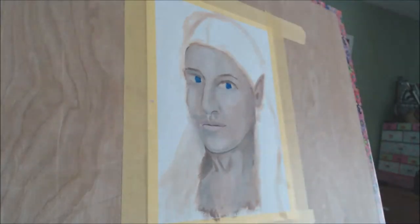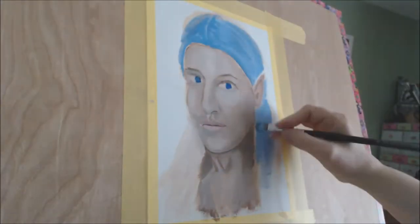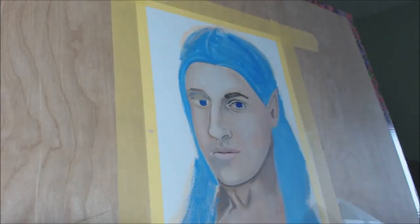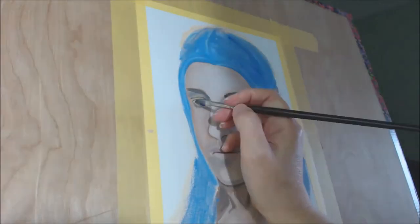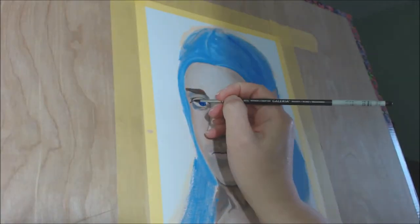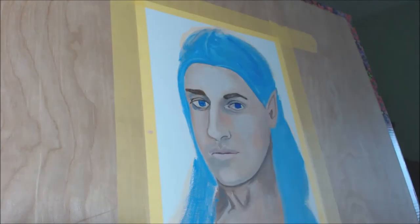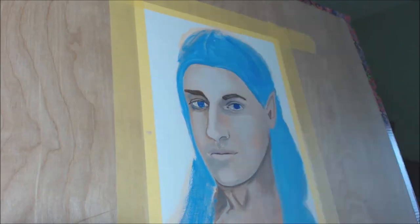One way around this is to always search your image on Google. For this painting, I asked permission from Ian Henscher if I could use one of his photographs. I follow him on Instagram, but he also has a YouTube channel and I will leave a link in the iCard. I simply sent him a direct message asking if I could paint his portrait and he was kind enough to respond and say yes.